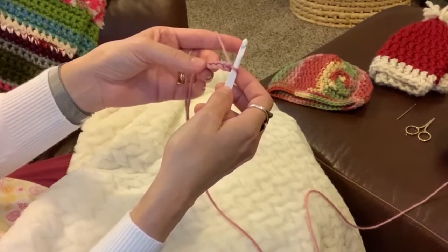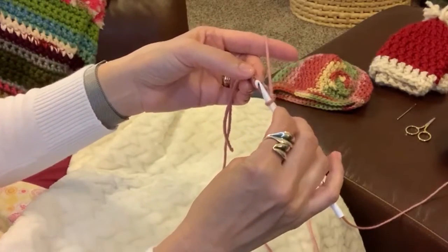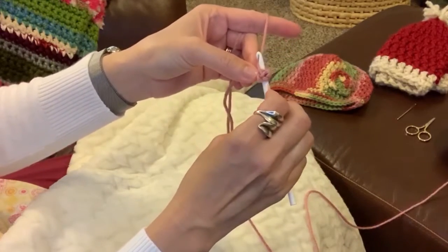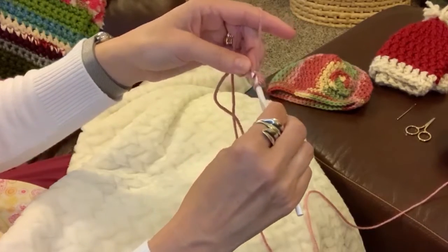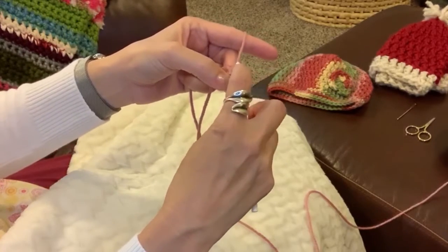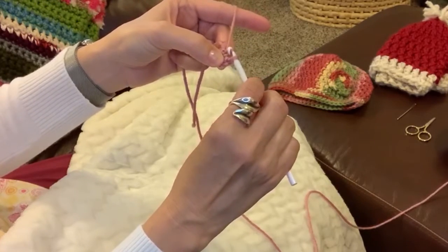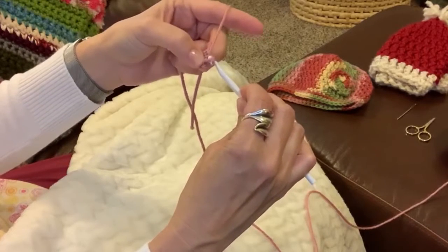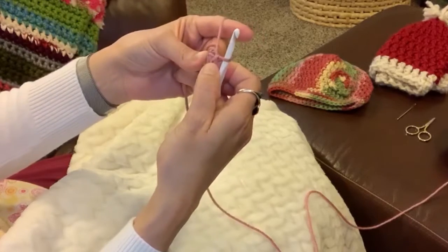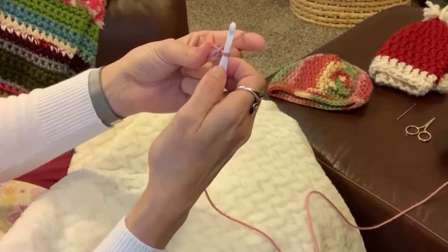This is how I always start all of my hats. Take your hook and insert it into that first chain that we made on the end there, number 1. Grab the yarn with your hook and pull it through. You now have 2 loops on your hook — take this loop and pull it through this loop. Try to keep your finger in the center because we're about to close that circle. And there is the magic circle.